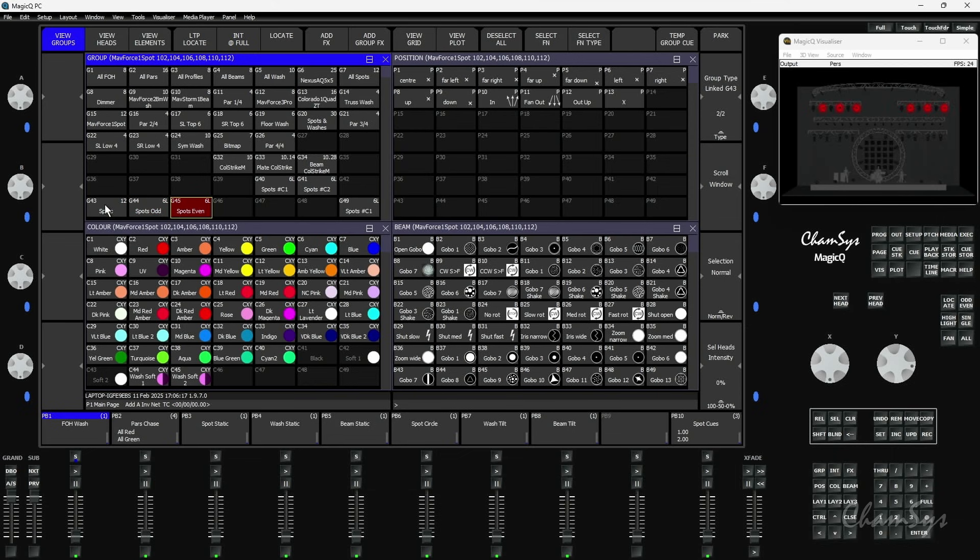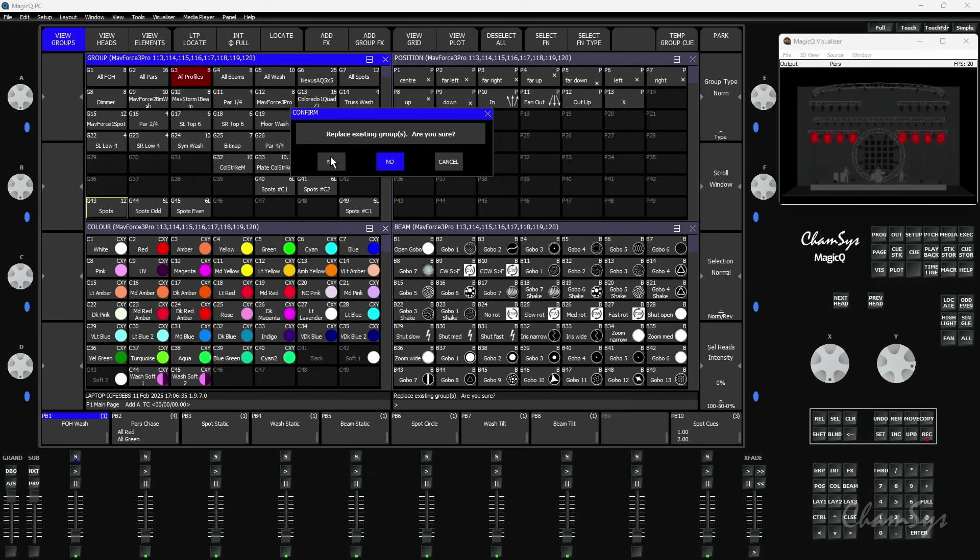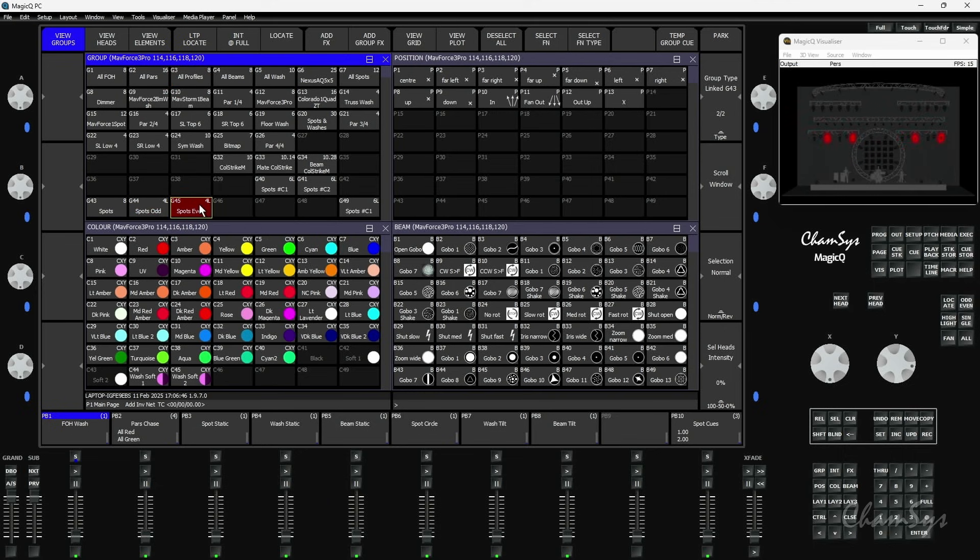Linked groups link back to the master group, so you can completely change the source of what's in that group. I'm using heads 101 through 112 in the master group - if I now grab the profiles (head numbers 113 to 120) and record those into master group 43, the numbers change: there are eight heads in the group, and the subgroups have four each, still linked as odds and evens. It takes the same selection order but looks at the contents of your master group, meaning you can change what's in the group. This works very well with group queues, which we launched about 18 months ago - very powerful, a different way of programming. That's some of the highlights in our 1970 version, available for download now.